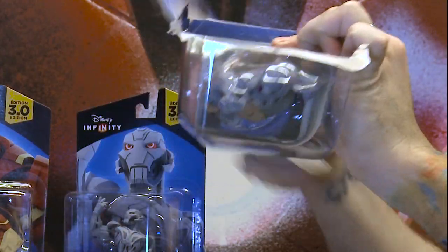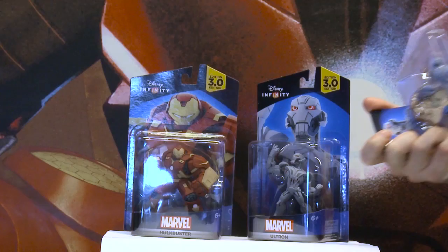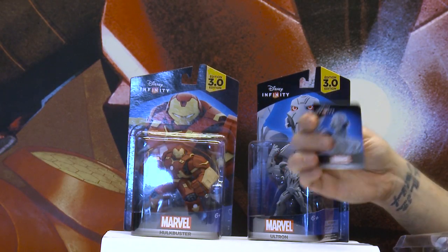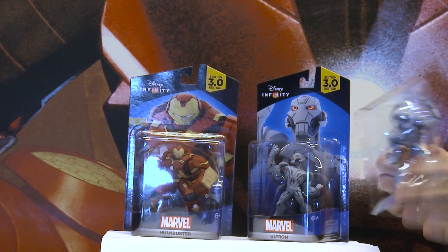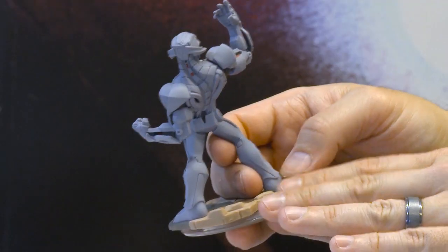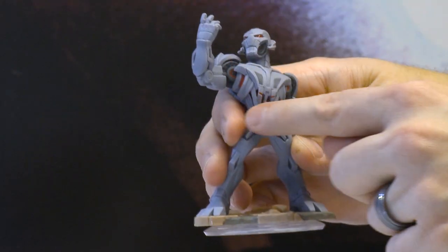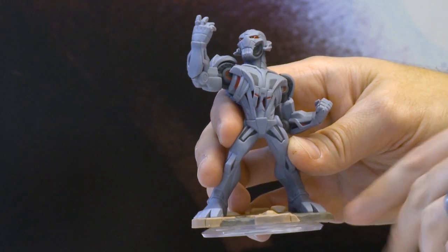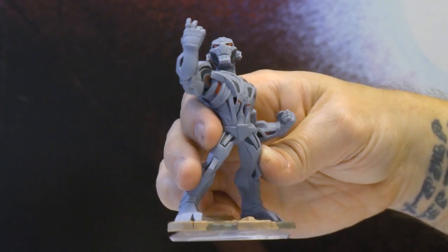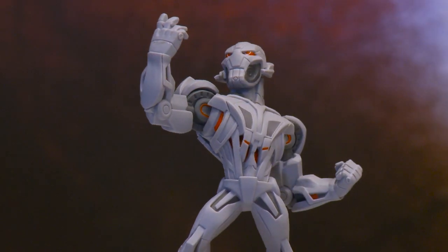First up, we're going to do Ultron, who comes in this awesome packaging, and I'm just going to tear this bad boy open. First up, we've got the card — I keep all mine, I'm sure you do too. That gives you the code to unlock your free character in the different version. And then we've got the figure itself. We've got this awesome base that he's on. Ultron looks metallic, but he's also got this organic feel to him. Part of that's from the finish that the Infinity figure has, which is just gorgeous. The different levels of grays, very metallic, mechanical, and kind of scary, which is what you want out of an Ultron figure. He's got the red, and he's very menacing in that awesome pose — looking like a boss.